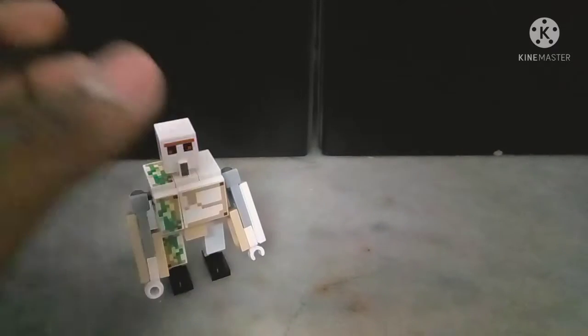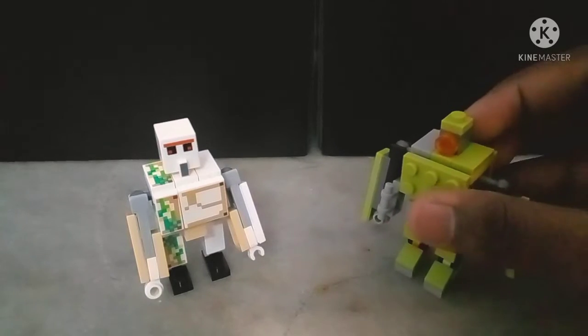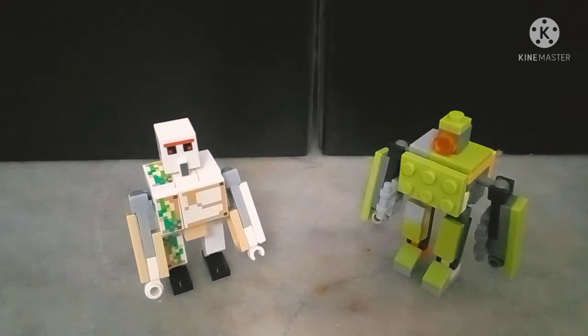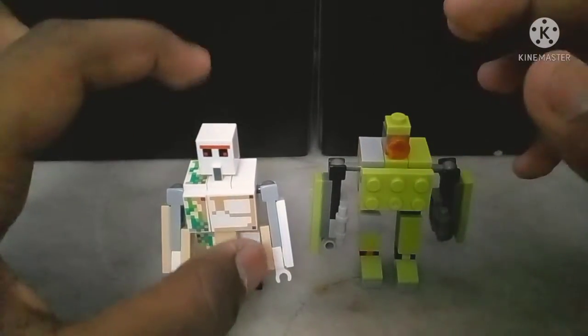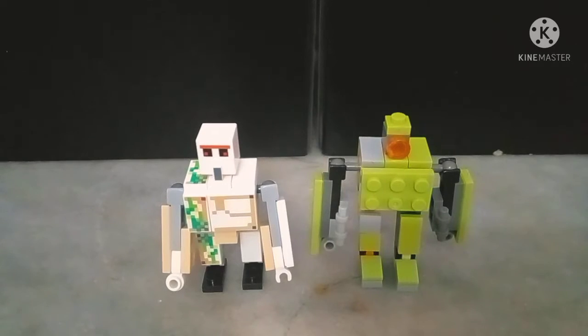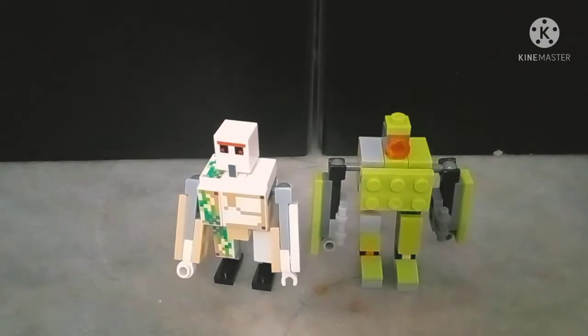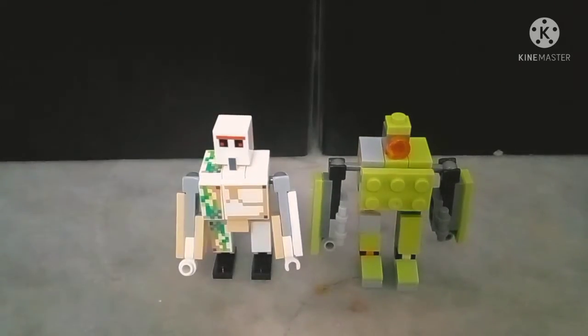Let's get into the comparison. Here he is with my version of Golem — you can check out the review for that Golem on the channel, the link will be in the description. But for now, they are both very similar. In fact, you can actually make out that I based my version off this one, and you can see it in how they're designed, especially in the torso and the feet. Mine is shaking a bit, but that's not really a big problem. They could practically be brothers.